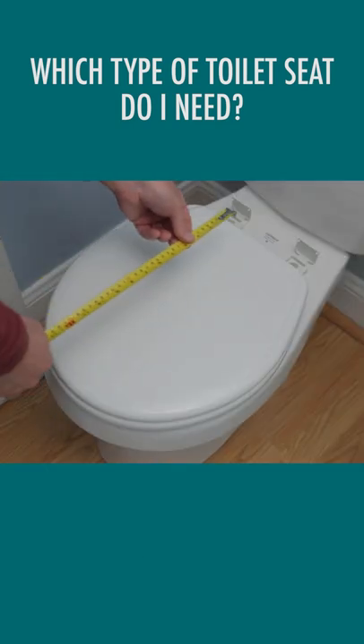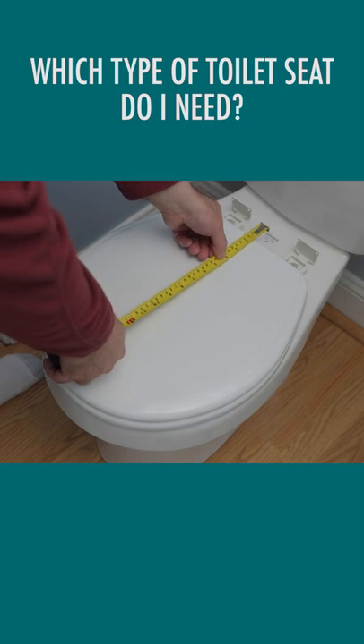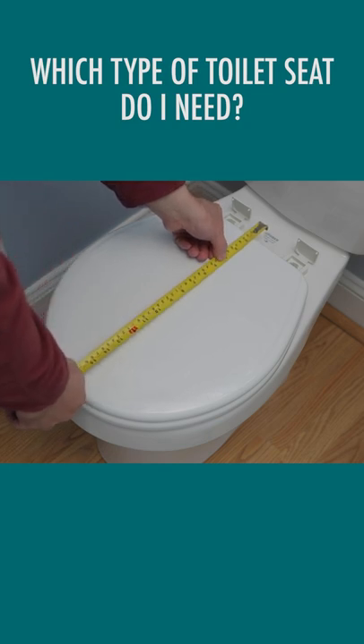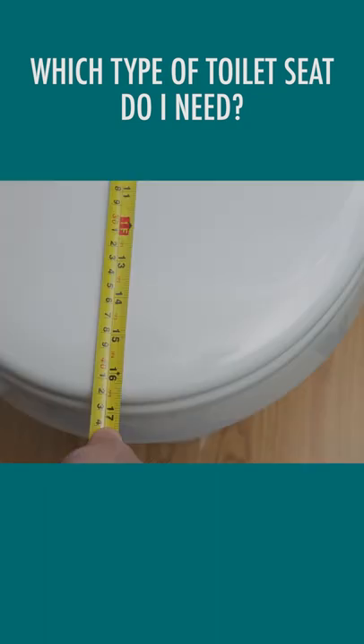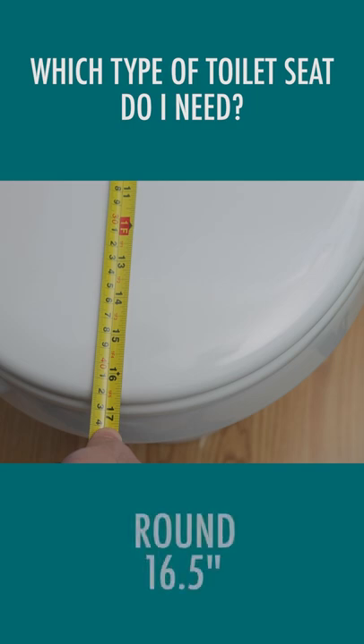Here's another example. I'll pop open the hinge caps on the back of the old toilet seat, which reveal the two bolts that go into the mounting holes. I'll place the start of the tape measure evenly between the two bolts, then extend the tape measure to the end of the rim. The length is 16.5 inches, which means I need a seat for a round toilet bowl.